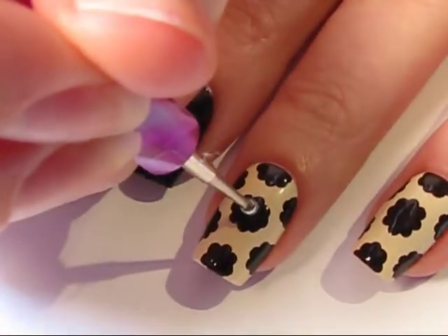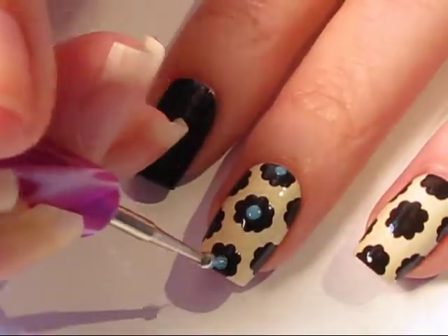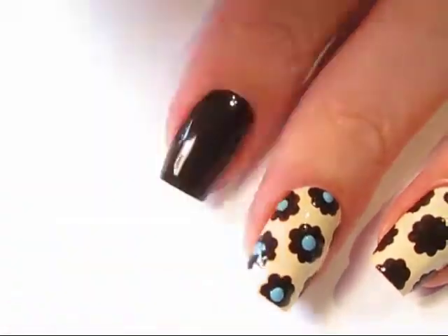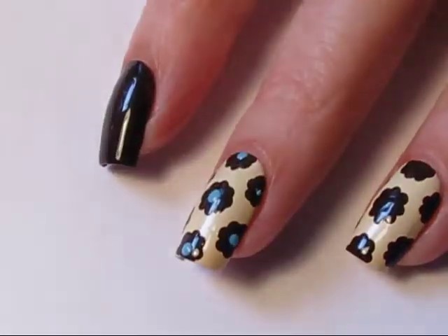Once your patterns are added to your nail and fully dry, you're ready to start adding your contrasting color. Using a dotting tool that's slightly smaller than your first dot that you placed on your nail, add the contrasting color to the center of each of the patterns.